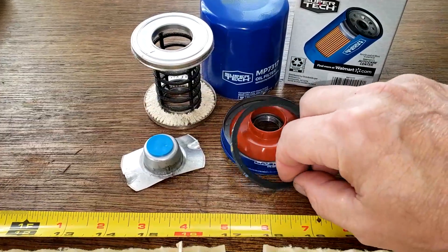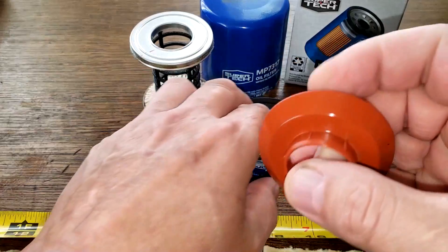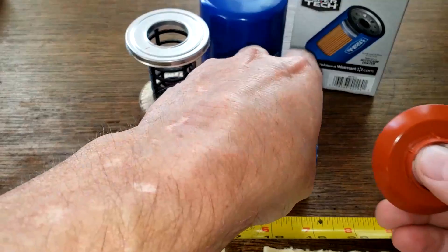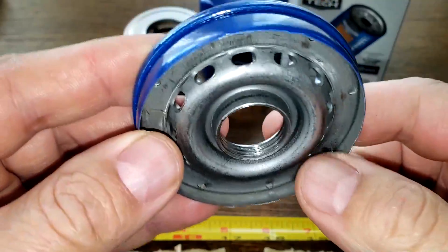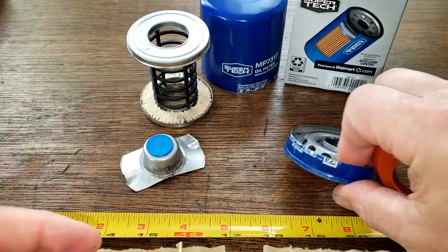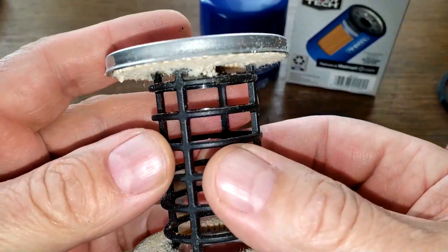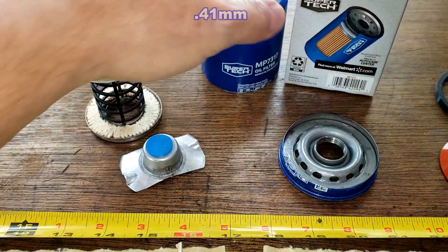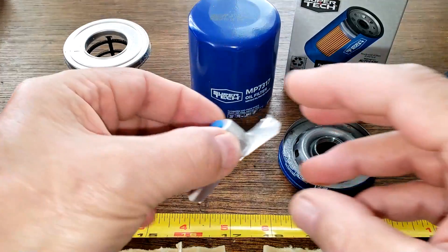Let's take a look at the rest of the filter components. The gasket looks fine. Silicone anti-drain back valve — that's nice, it covers the holes nicely. There are a lot of inlet holes and a lot of grooves for the threads, so it's a nice base plate. Center core has definitely got good flow. The can is about average thickness. All of that is good.